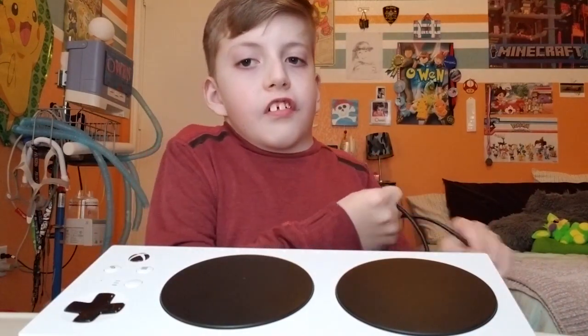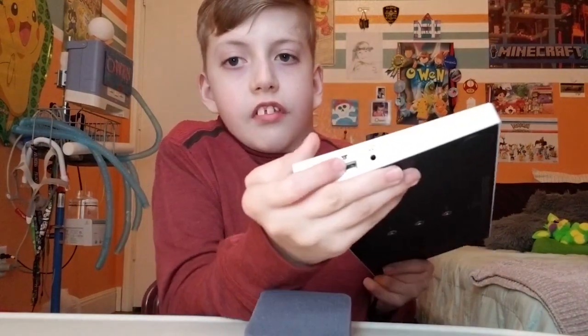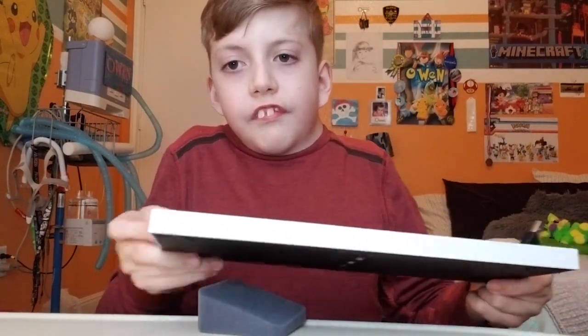So for those of you who don't know, this is the one-handed joystick. I would recommend that you plug it in right here so you can steer yourself and all that.